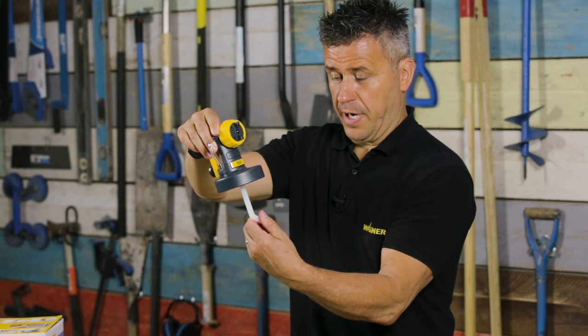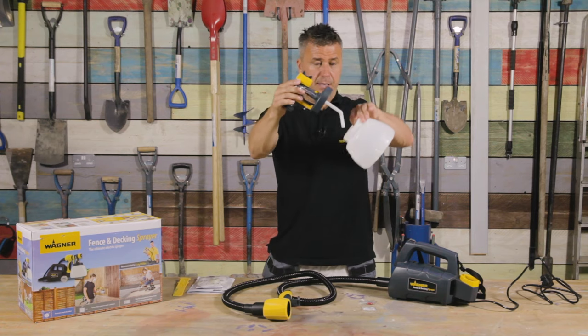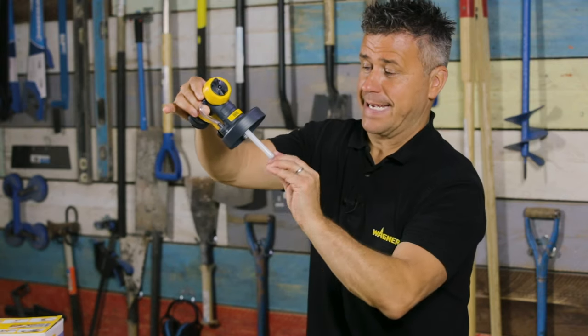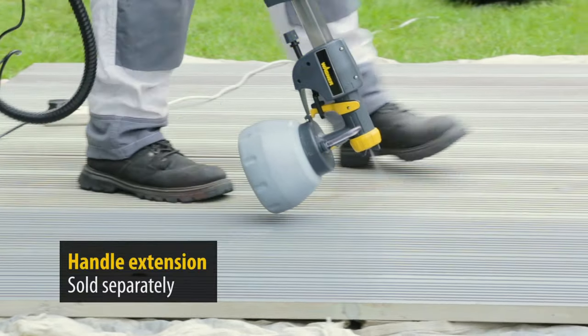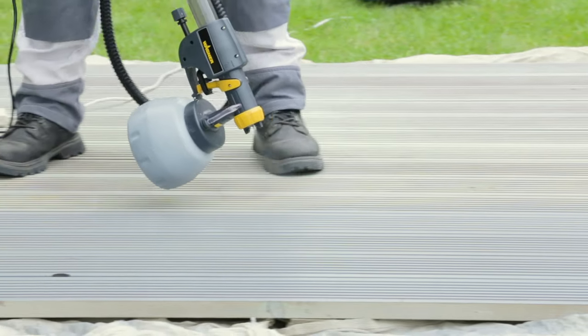Now if you're painting anything above your head you'll need to position the suction tube to the rear and spray at that angle, but if you are actually spraying your decking you will need to turn that suction tube forward when spraying down towards the floor. There's also the handle extension which is ideal for hard to reach areas like decking or ceilings.